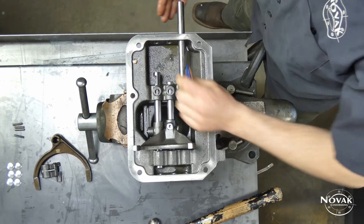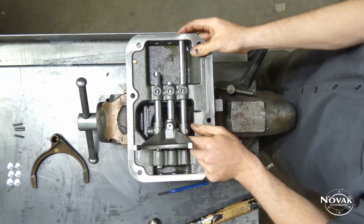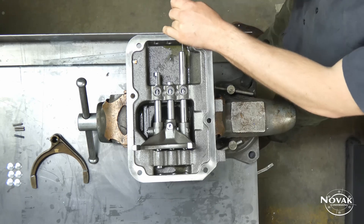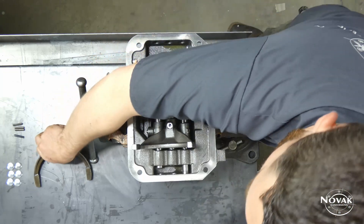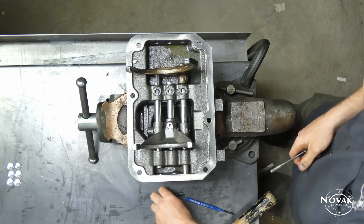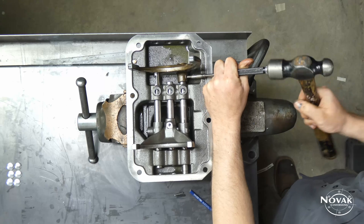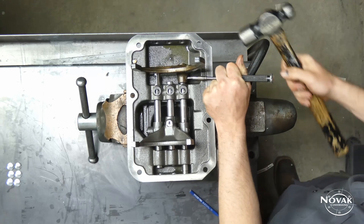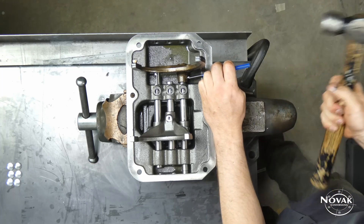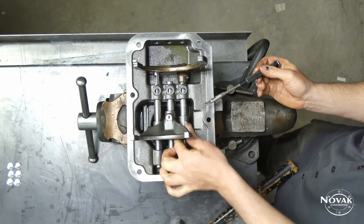For the 1-2 lug, make sure the slot where the shift lever goes is inboard. Push the rail through, then go through a few of the detent positions to slide the 1-2 fork on — go until you can fit the fork in and slide it over the end. Once the fork is started, begin putting all the spring pins in. There's no required order, but starting with the 1-2 fork gives a little more control over the rail when driving in the other pin on the 1-2 lug. You can hold the pin with fingers or pliers and drive it with a punch once started.